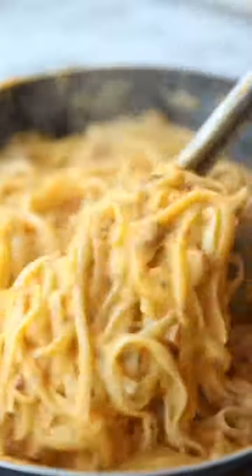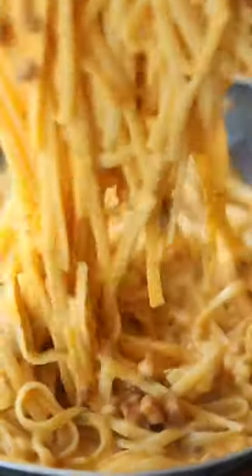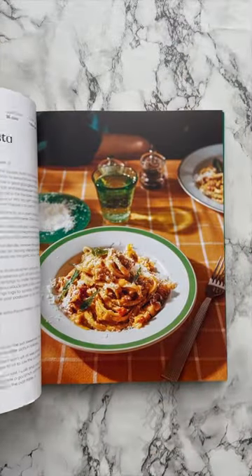Then toss in the cooked pasta and you're left with this creamy roasted butternut squash pasta and it's absolutely delicious. This is one of the comfort food dinners you'll find in my debut cookbook Comfy, which you can pre-order now.